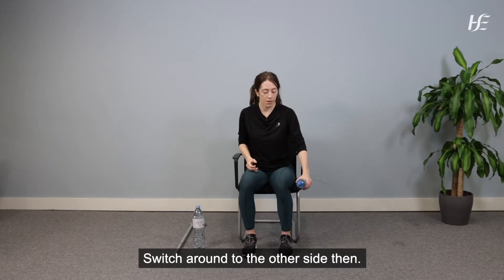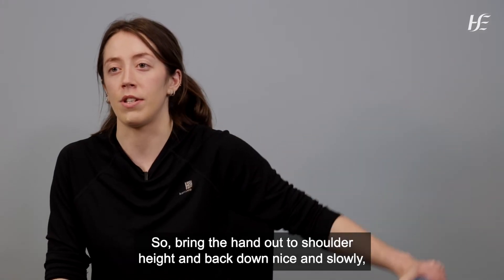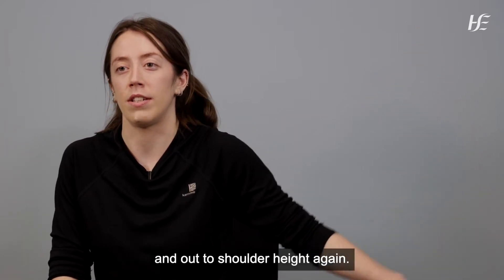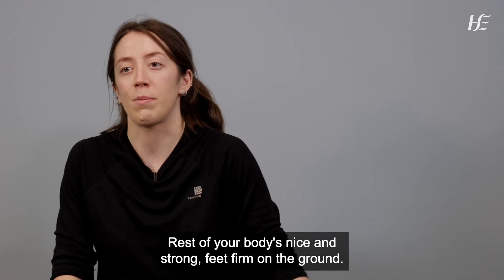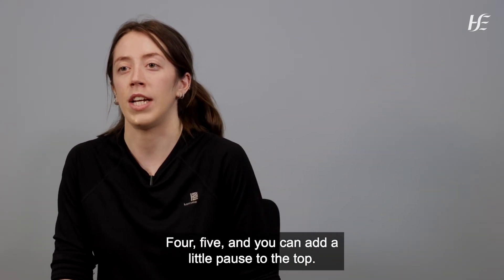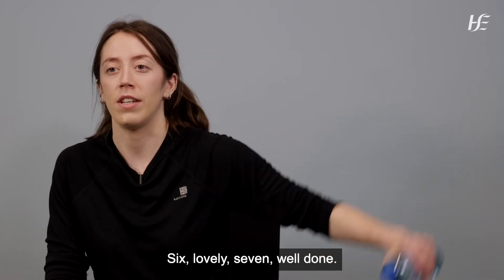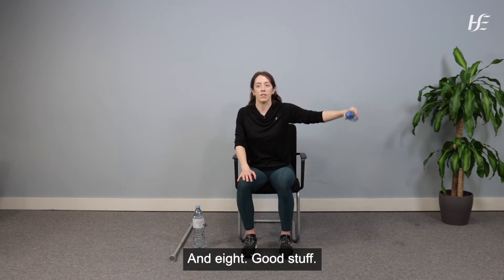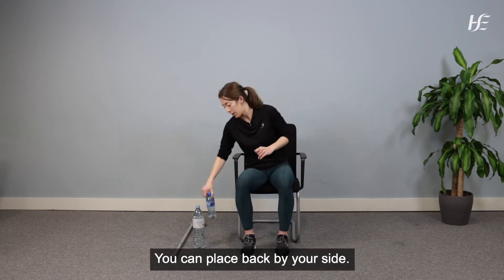Switch around to the other side and do the same thing. Bring the hand out to shoulder height and back down nice and slowly. You can add a little pause at the top. Feet firm on the ground, rest of your body nice and strong. Eight repetitions. Good stuff — bottle of water back by your side.